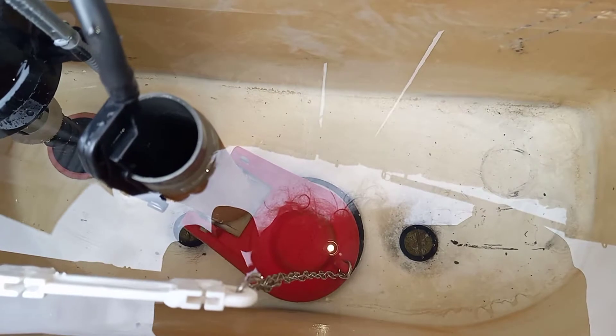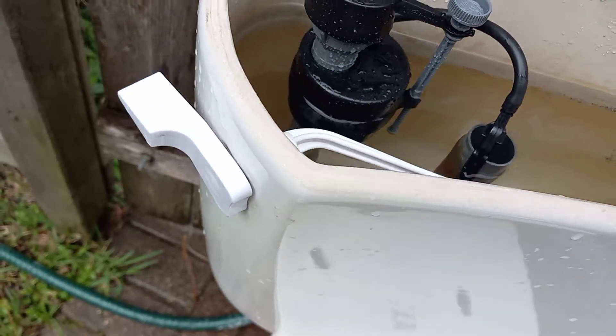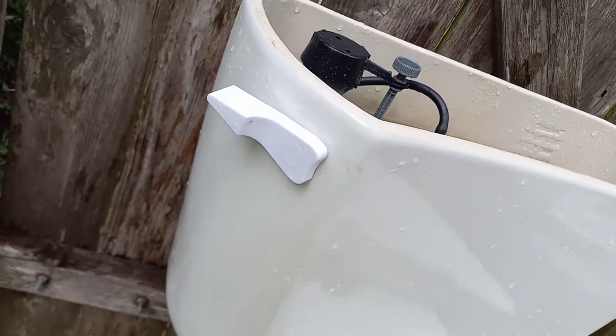The only original parts in here are the flush valve and the tank bolts. The handle is clearly a replacement, and the fill valve and flapper are also replacements. And this handle is so white it makes this toilet look beige.